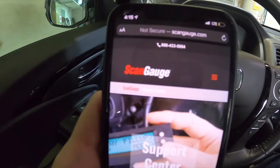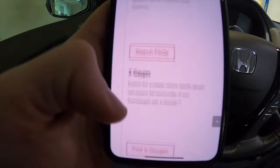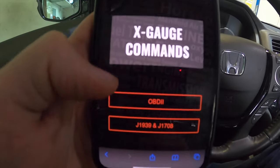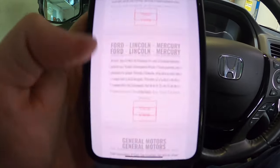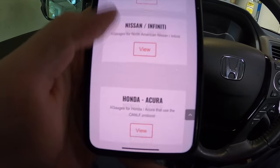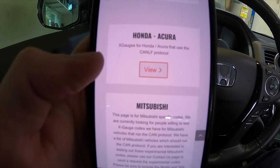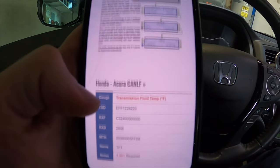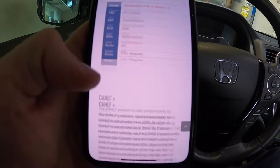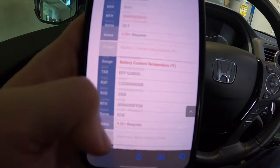Go to thescangauge.com, scroll down to find X-Gauge, and click on that. On the next page for the X-Gauge commands, scroll down and find your vehicle manufacturer. In this case it's a Honda Ridgeline, so we're going to go to Honda/Acura, press View, and then you'll have a list of all the codes and sensors that you can possibly read on your Honda.